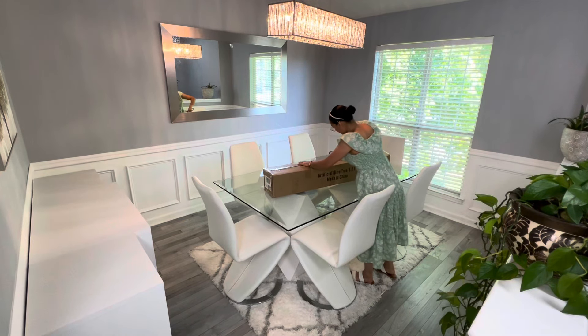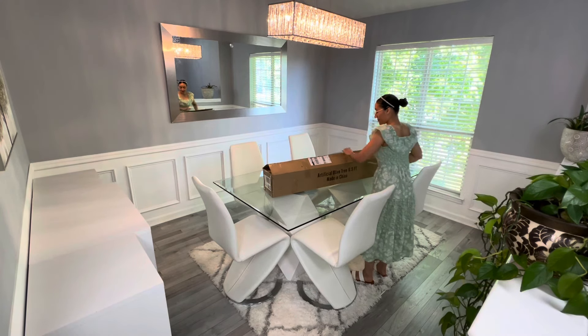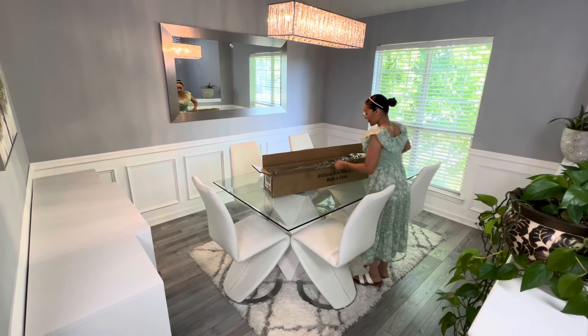Hola a todos, ¿cómo están? Espero que se encuentren muy bien. Bienvenidos nuevamente a mi hogar. El día de hoy tenemos un nuevo video de la decoración del área de mi comedor. Tenemos nuevos cambios, las extrañé muchísimo.